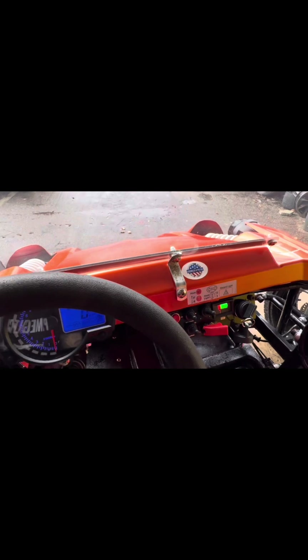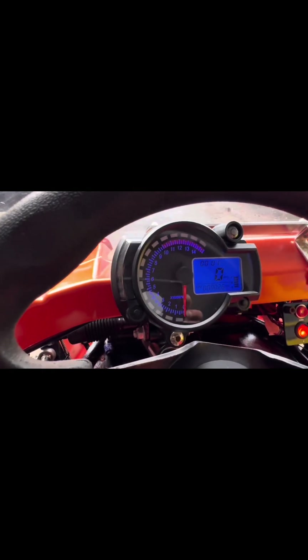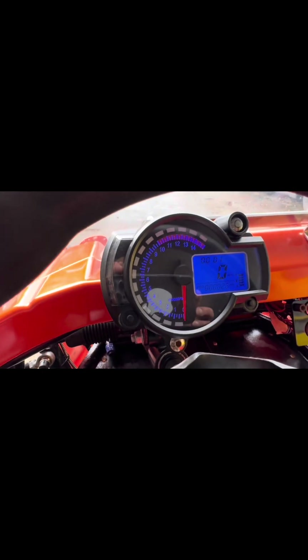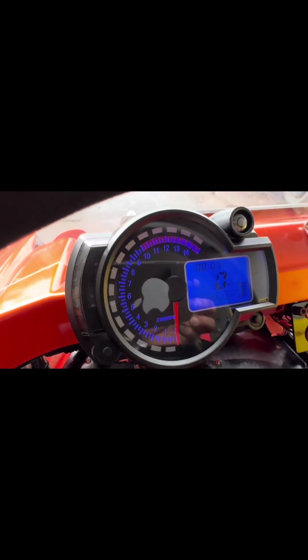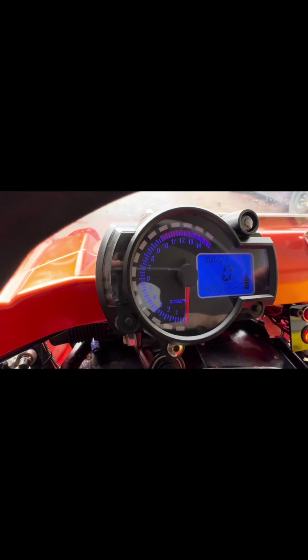And obviously, your horn. There's your cluster. With your cluster, that's your RPMs, your miles per hour. It'll tell you how much battery life is there and how many miles you've got. That's your rev limiter.